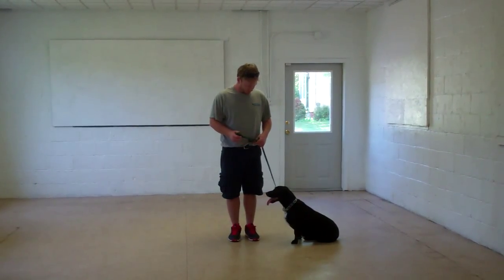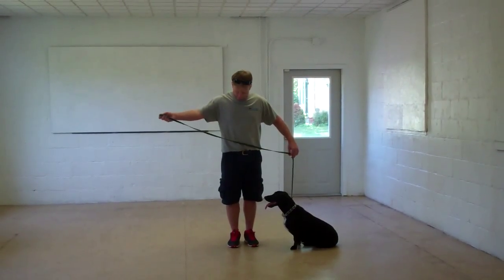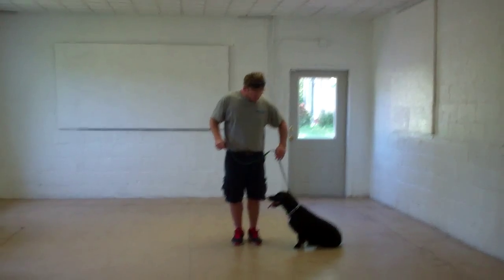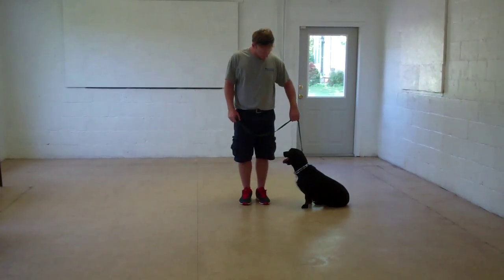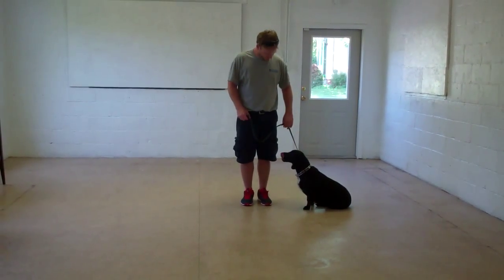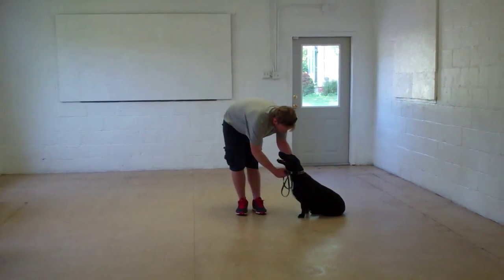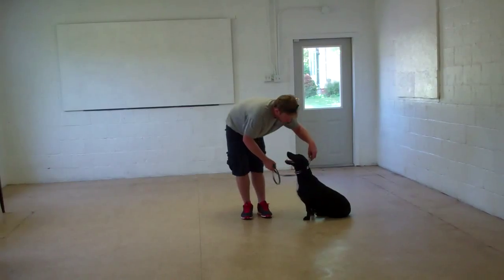Rich is using a regular six-foot web training leash and he'll keep most of that leash folded in his right hand, leaving the left hand free to give the correction. The correction if needed is just a tug and release on the training collar, which is the second piece of equipment that we're using. You'll want to keep that collar high up behind Bessie's ears while you're working with her, and that will give you the most control.